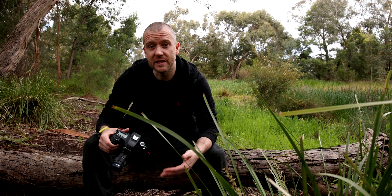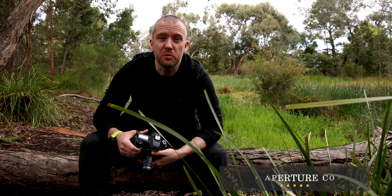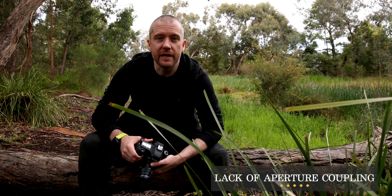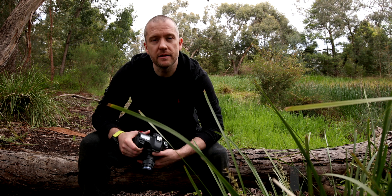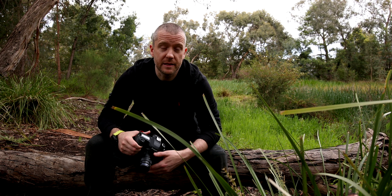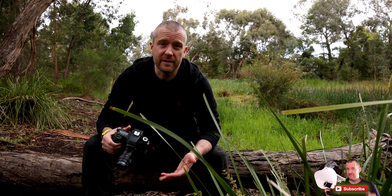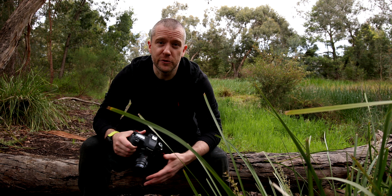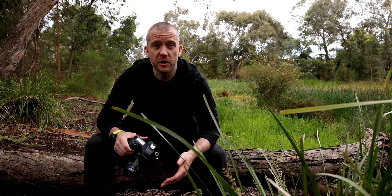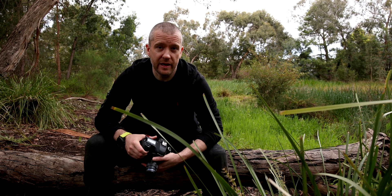I want to talk about the negatives first in this long-term review. The first negative would be the lack of aperture coupling, which means that you can't control the aperture in camera via the dials. It's not electronically connected. This usually results in a very dark viewfinder, which means that without an assist light, it's going to be very difficult to nail the focus and find the subject in the viewfinder, especially when there isn't much ambient light available.